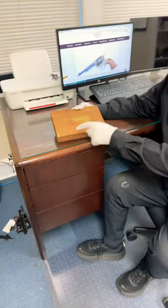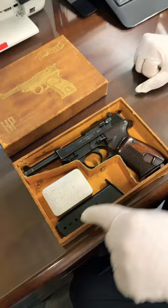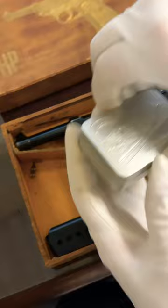Once again, straight from the vault, come check this out. I have a P38 model HP in the original box. Generally, I've never seen a box that was numbered to the gun, so I don't believe they were numbered. It comes with a spare magazine and a cleaning tin, which has the original oil from 1940.